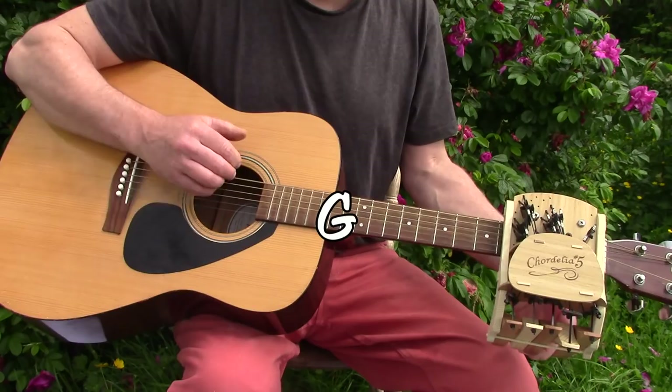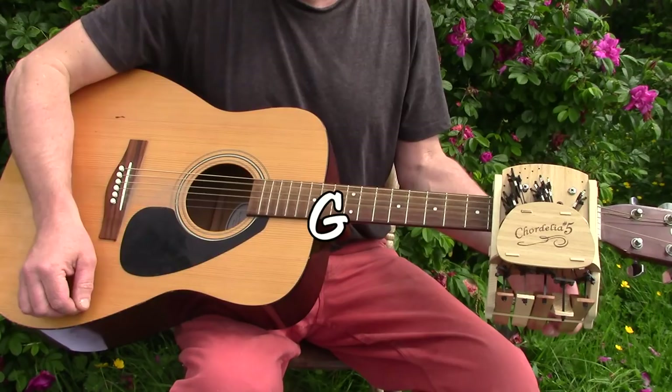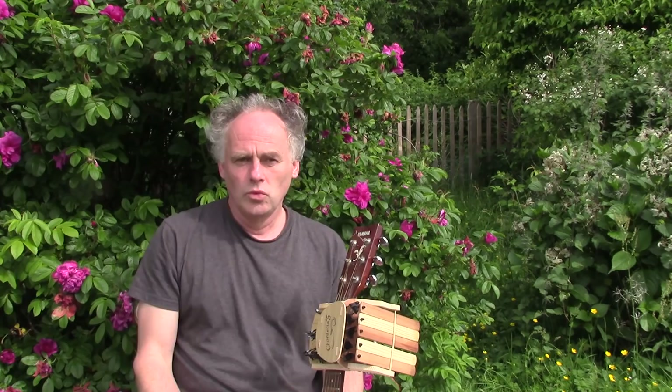Remember, Cordelias aren't for clever clogs musician people. They don't need one of these. This is for ordinary people like you and me who want to play the guitar but just never figured out how you do it.